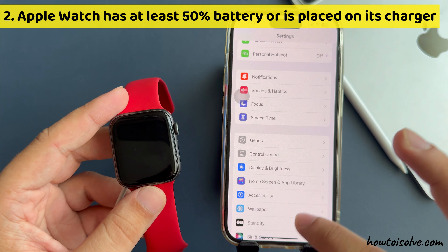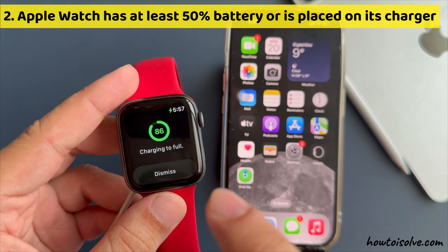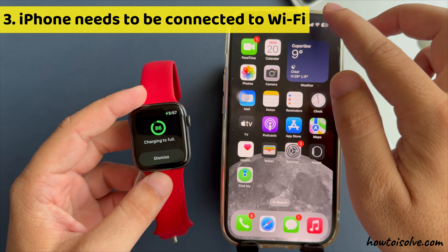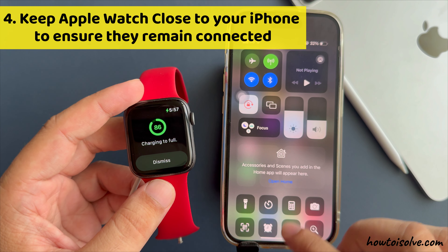Second, ensure your Apple Watch has at least 50% battery or is placed on its charger. Third, your iPhone needs to be connected to Wi-Fi. Fourth, keep your Apple Watch close to your iPhone to ensure they remain connected.